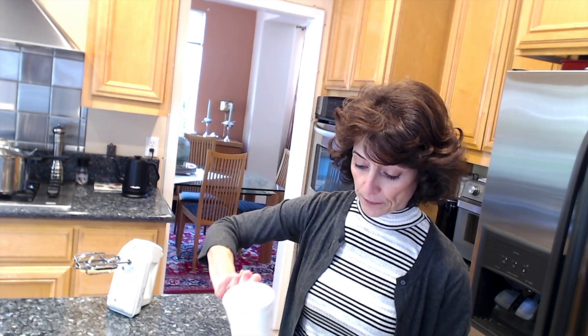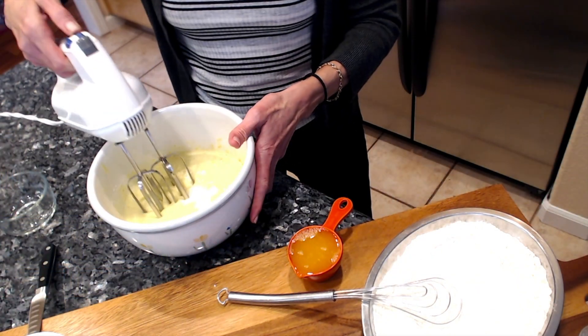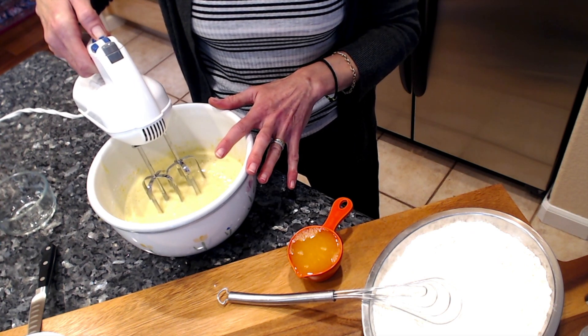Into this I will add the two large eggs and three quarters of a cup of sugar, and I will start beating. The camera stopped working for some reason — I added the olive oil into the egg and sugar mixture that I had beaten.